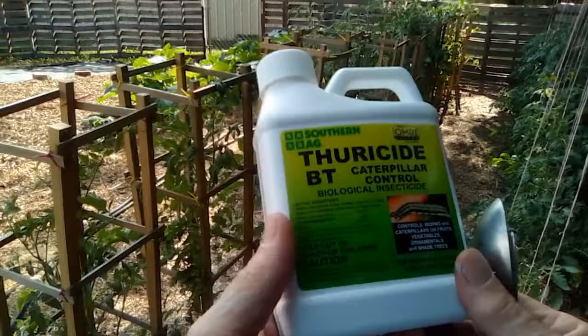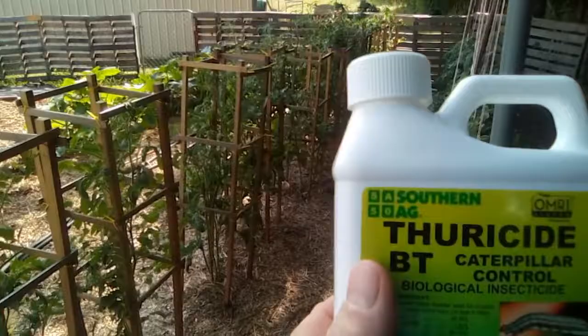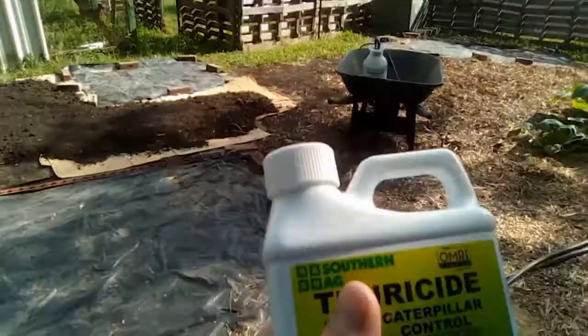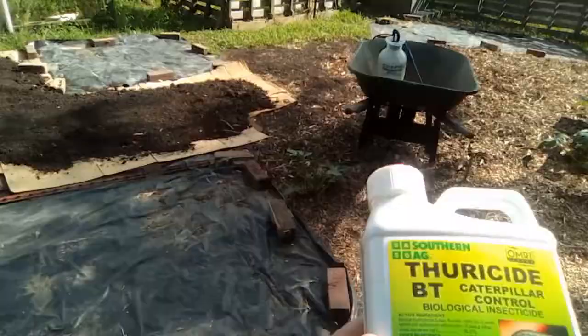I've been mentioning that maybe I'm going to have to use Sevin dust on this, but I'm not. I ordered this online, got it in a couple of days. I took advantage of one of those Amazon Prime 30-day free trials, so I got it shipped really quick.